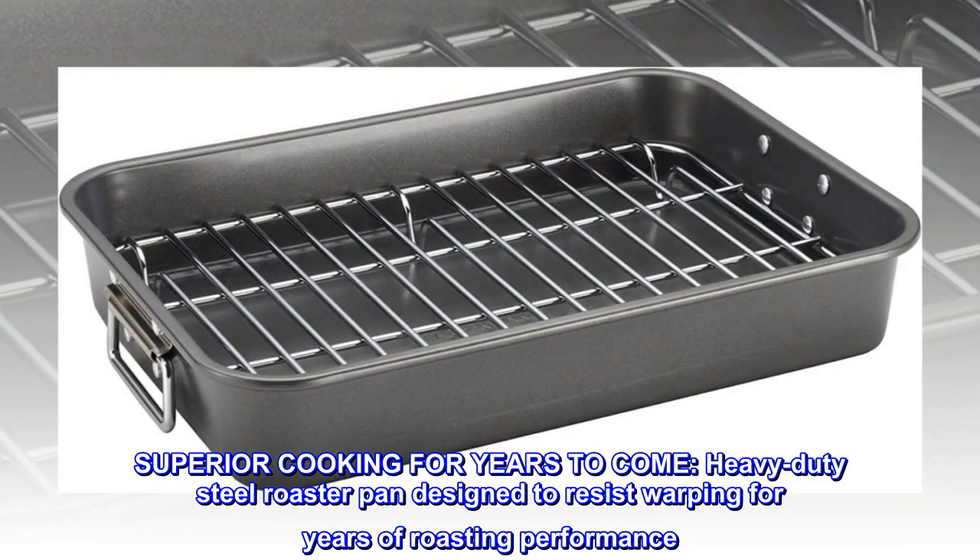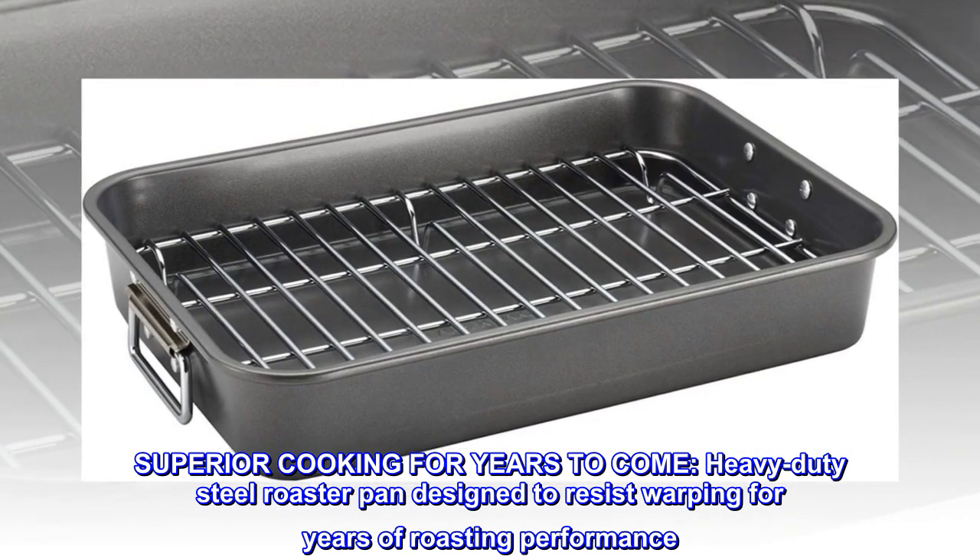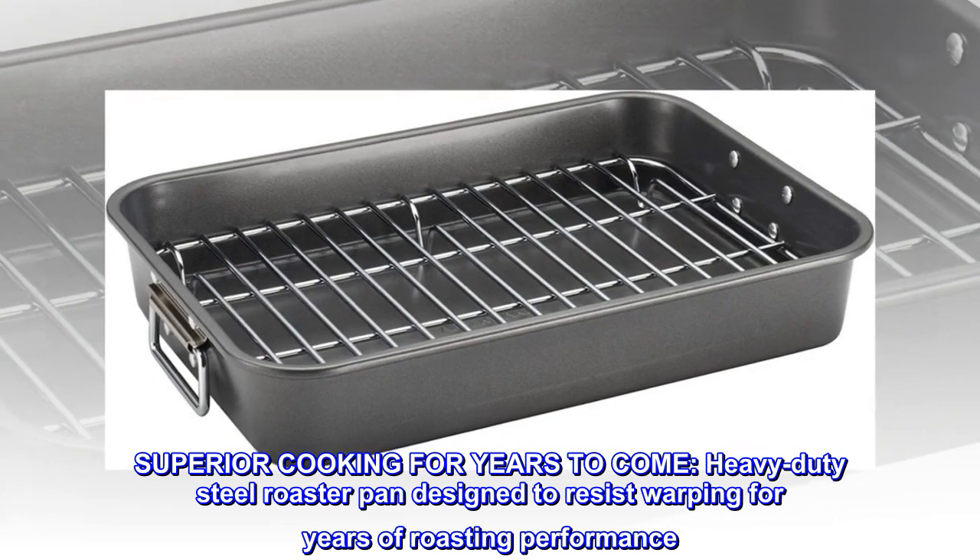Superior cooking for years to come. Heavy-duty steel roaster pan designed to resist warping for years of roasting performance.